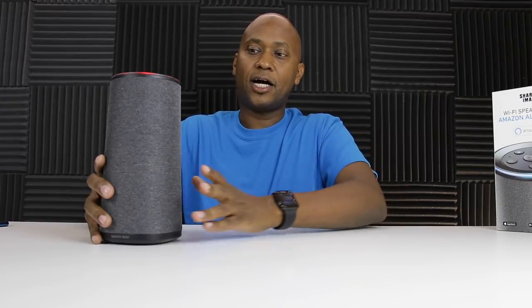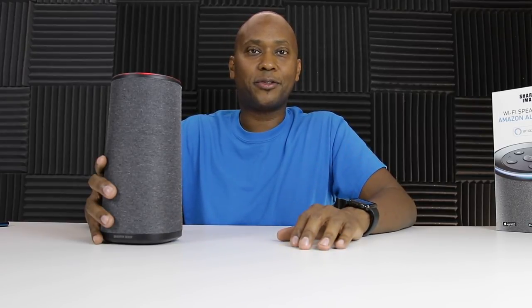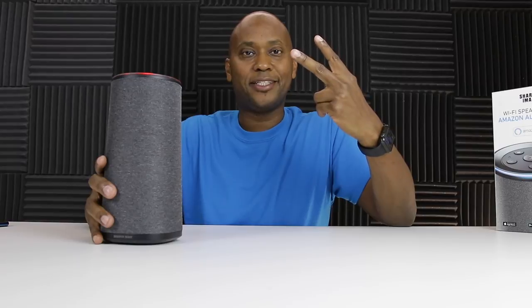Overall, it's a pretty good speaker. And if you want to learn more about that, I'll leave a link in the description below as well as the links to the applications. So if you like this video, give me a thumbs up, subscribe to my channel, and I'll see you on the next one. Peace.